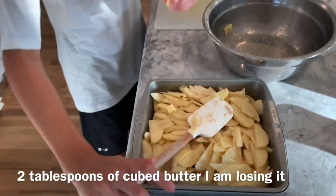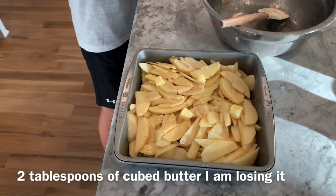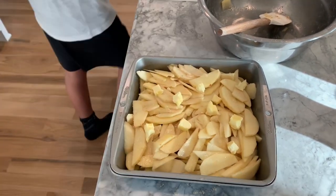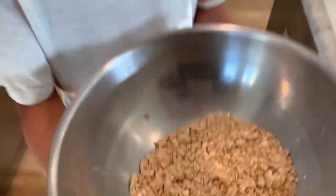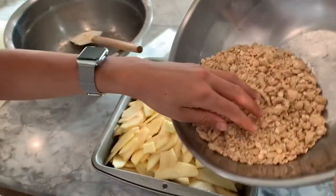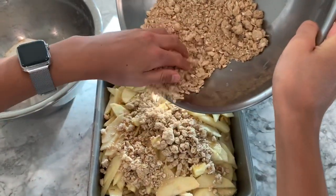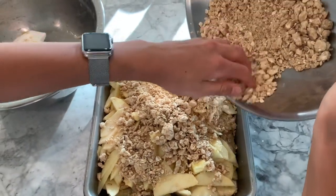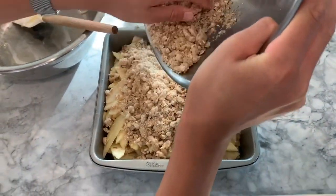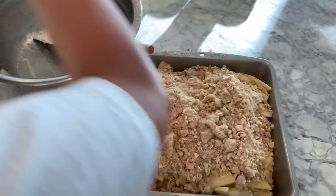We're going to want to dot it with butter — it adds extra flavor. Since I didn't show you guys the crisp, this is what it should look like, kind of chunky. This is what makes it very crispy on the top. You just want to kind of pour it on top and spread it out.